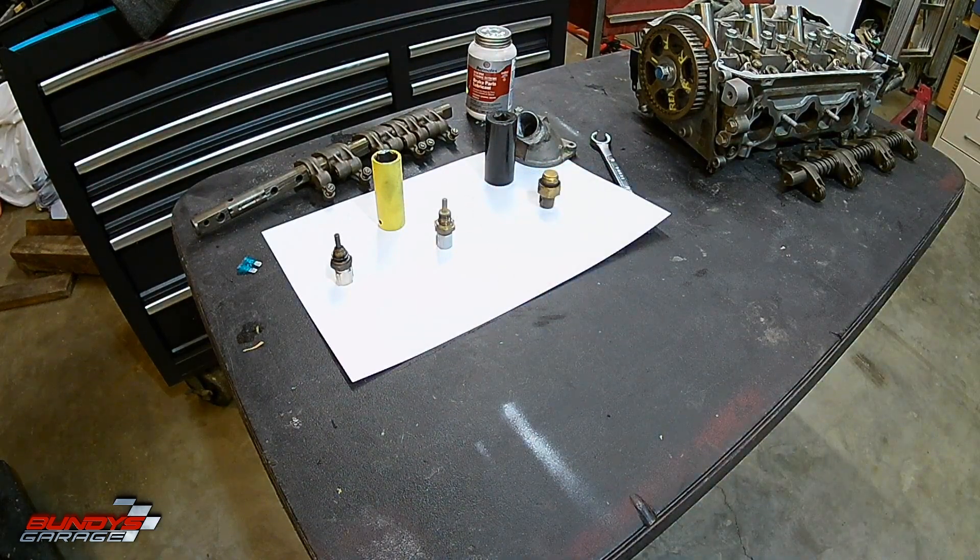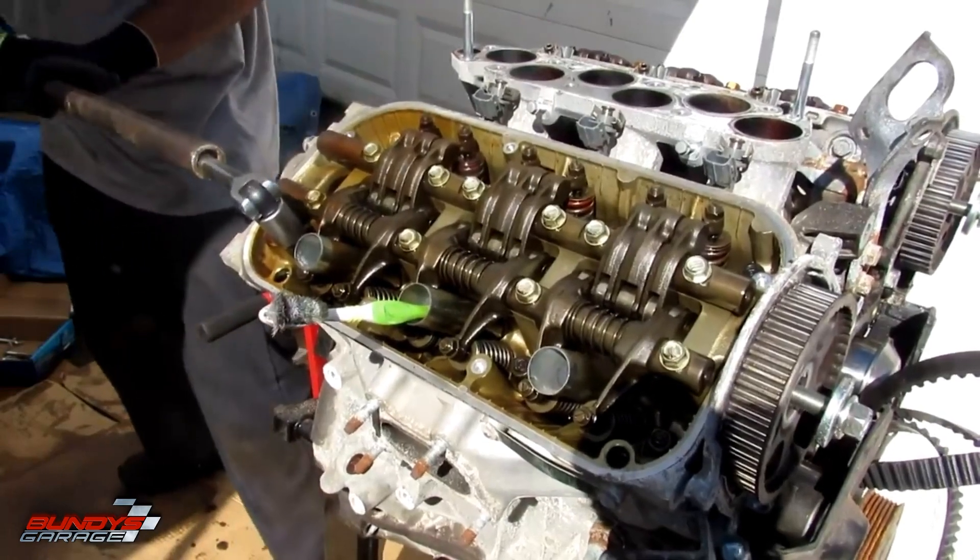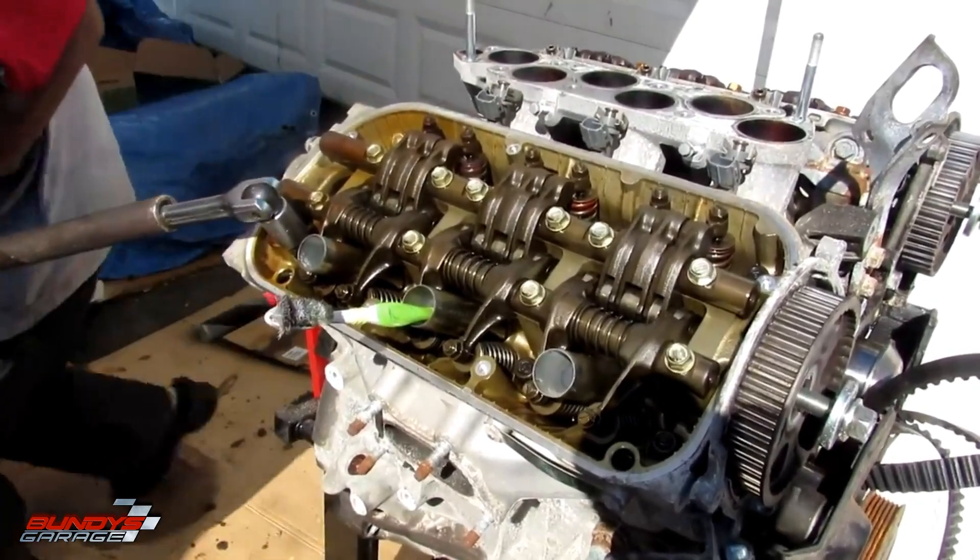These actually came off a 1999 Acura TL with a 3.2 liter J-Series. The TL seemed to have this problem and the Honda Accord V6 seemed to have this problem as well. I think I've heard maybe the Honda Odyssey has it, but not too sure.